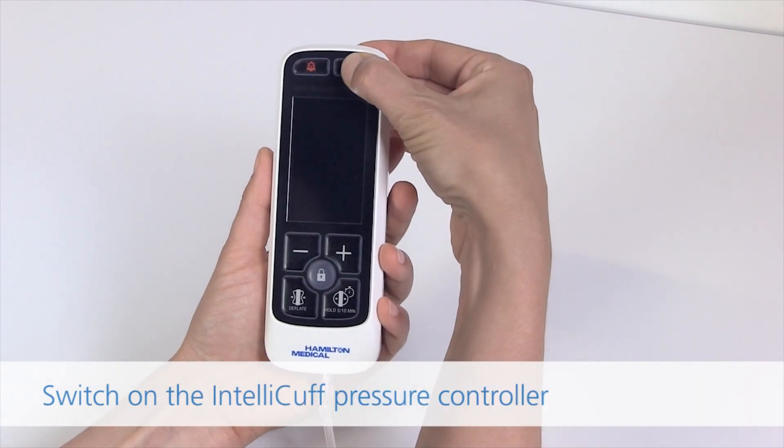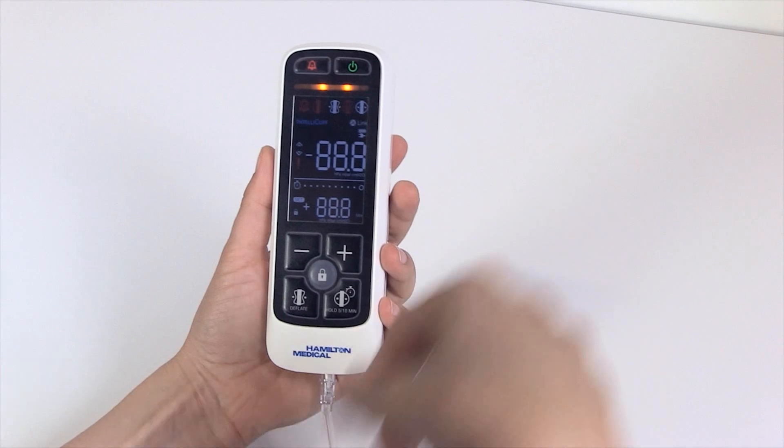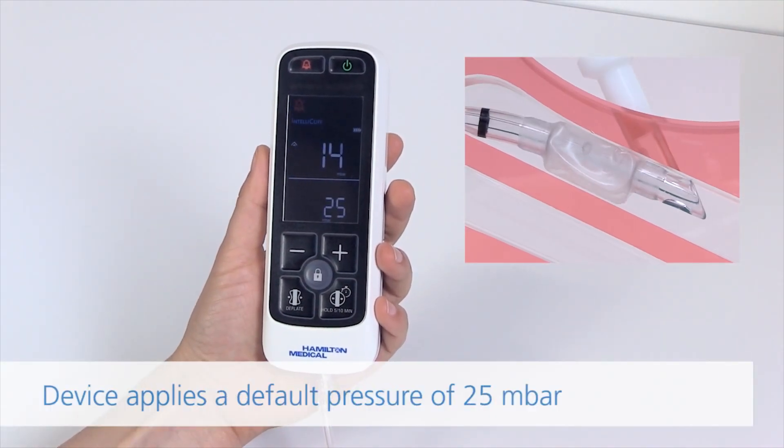Switch on the IntelliCuff pressure controller. Long press the power on/off button. The device supplies a default pressure of 25 millibars.